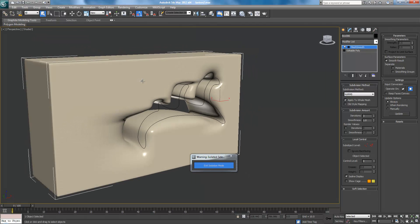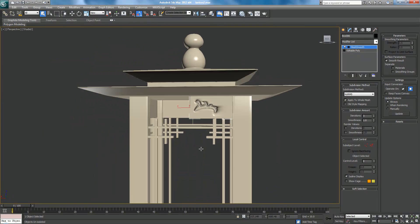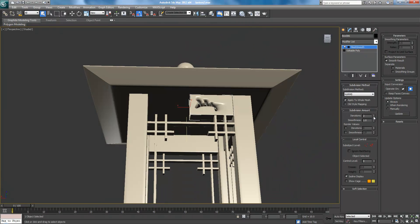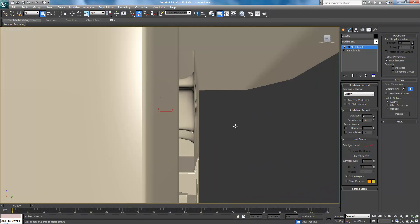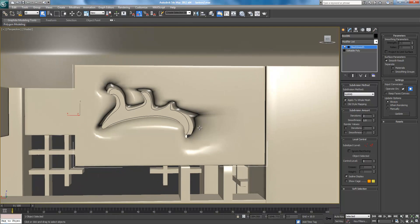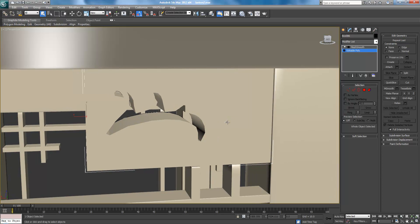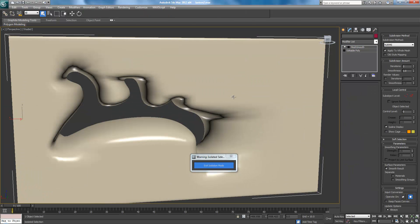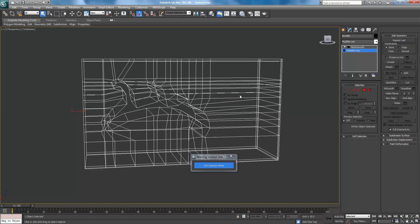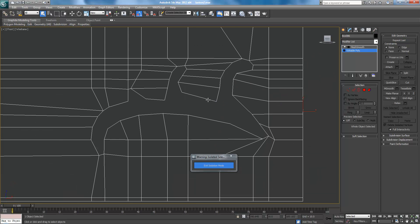It kind of looks like something, but not really. Because there's nothing really to stop the edges from coming in. So now what we have to do is let's go back into isolation mode here — isolate selection, edit poly. We're going to break some rules here, I think.